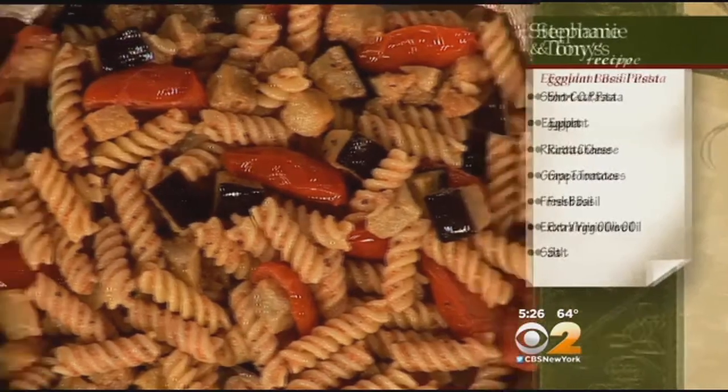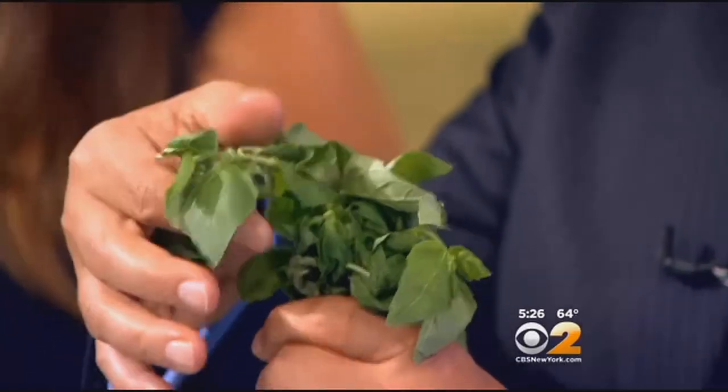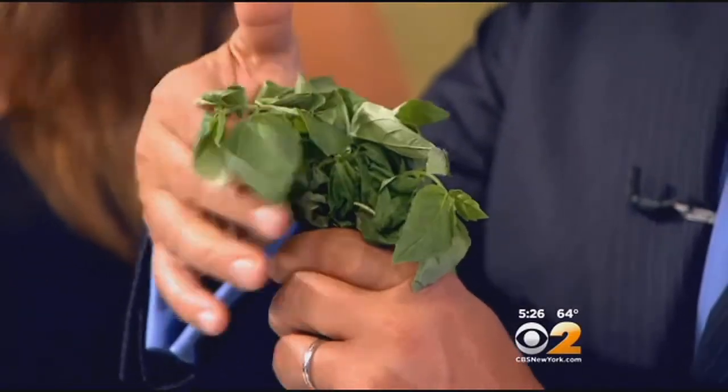Taste for seasoning as you go, and then I'm going to mix in a little bit of ricotta cheese. We're going to top this off with this beautiful organic baby basil. When you buy it, look for these really small leaves, nice and green.